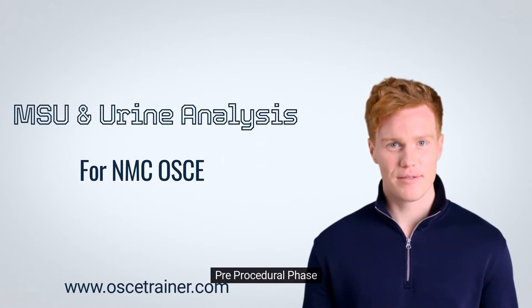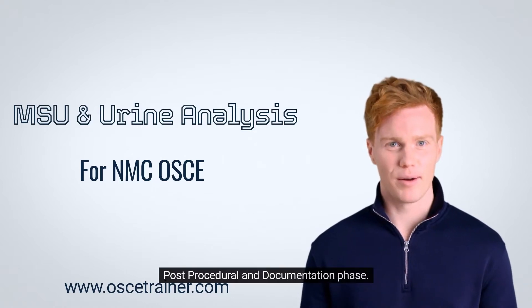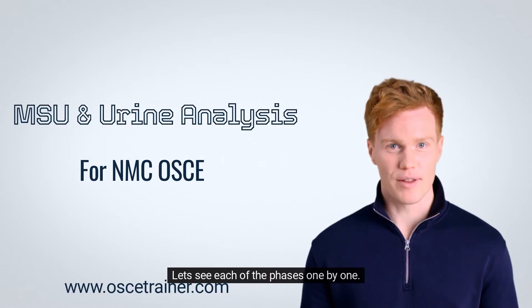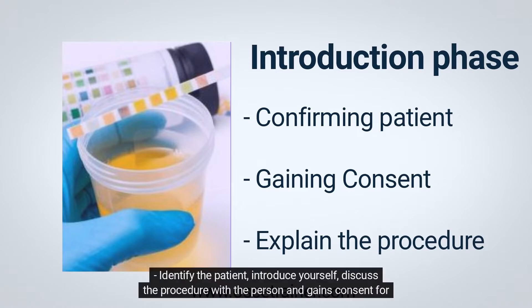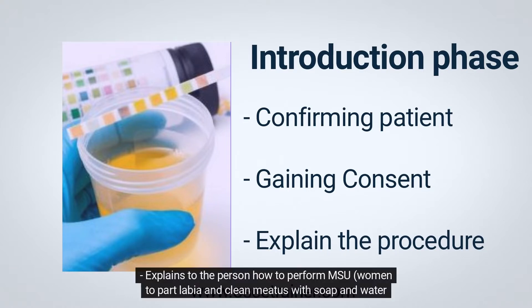Let's see each of the phases one by one. In the introduction phase, you will need to identify the patient, introduce yourself, discuss the procedure with the person, and gain consent for the procedure. Explain to the person how to perform MSU.